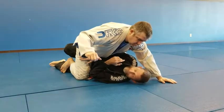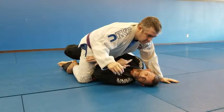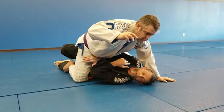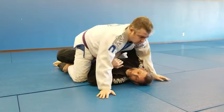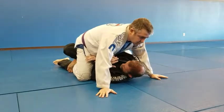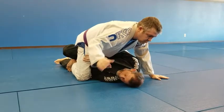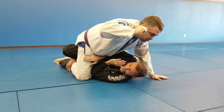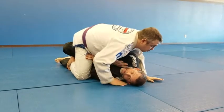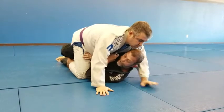My elbow has to defend against the climb, and it also prevents him from getting an armbar — if my elbow is away, I'm in trouble. So the elbow stays close, blocking the hip. This elbow is going to be here. And if my head is down, he can't get behind me to do a choke.